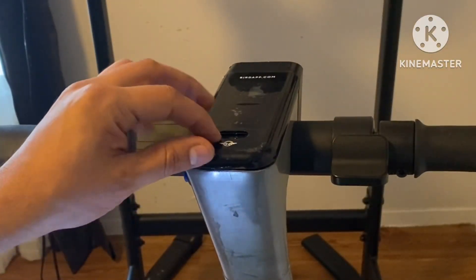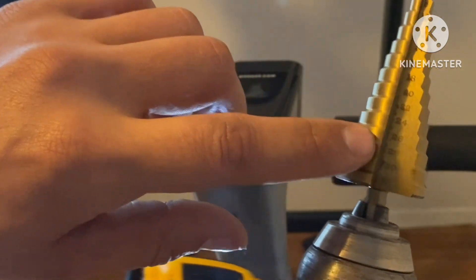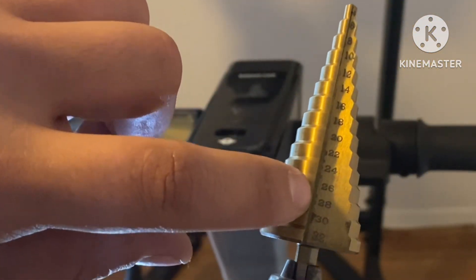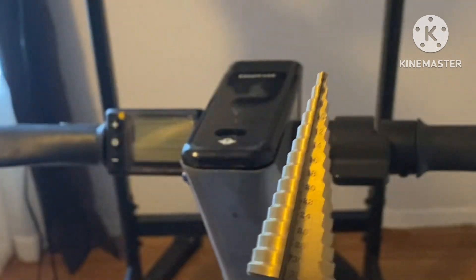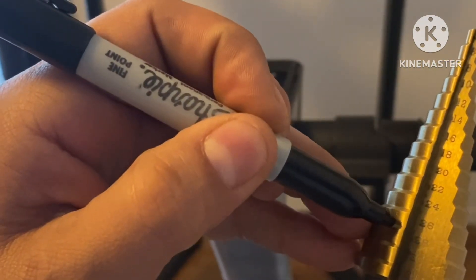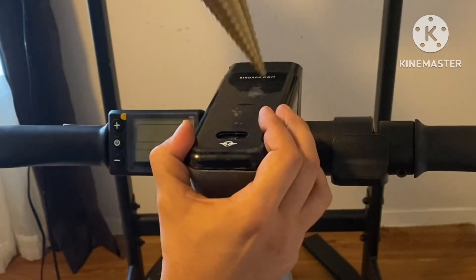Let's go ahead and drill our hole so we can install our switch, using this step-down drill bit. As you can see, inside the grooves it has the size measurements — we need to get to 26 millimeters because that is the diameter of the switch. You can use a marker to mark your stopping point, just like so — makes it a lot easier. Let's go ahead and drill out.